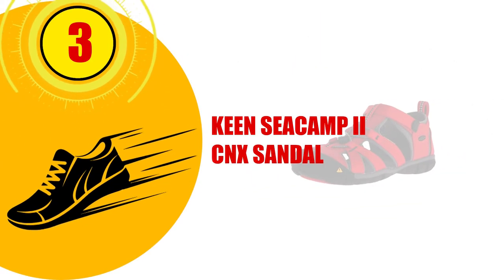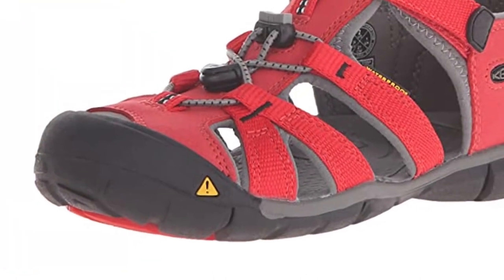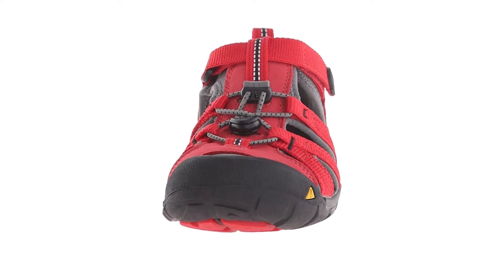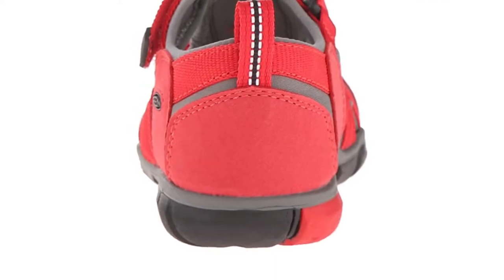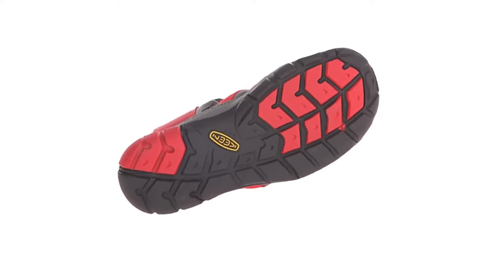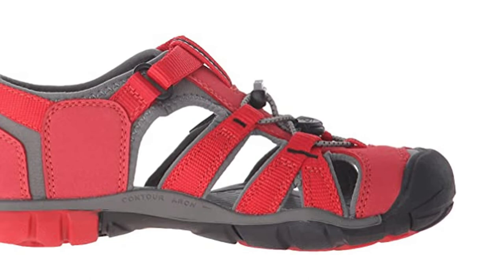Number 3: Keen Seacamp ECNX Sandal. The easy-to-adjust straps and elastic laces on these sandals ensure the perfect fit that can be changed over time. Not too tight and not too loose, your child will get the firm yet flexible comfort they need for their arches. The upper material is a synthetic and polyester blend. There's an aegis microbe shield lining that repels harmful and odor-causing bacteria. The shoes are an athletic sandal style that looks a lot like a regular shoe, with not a lot of exposed spaces and a totally covered heel.